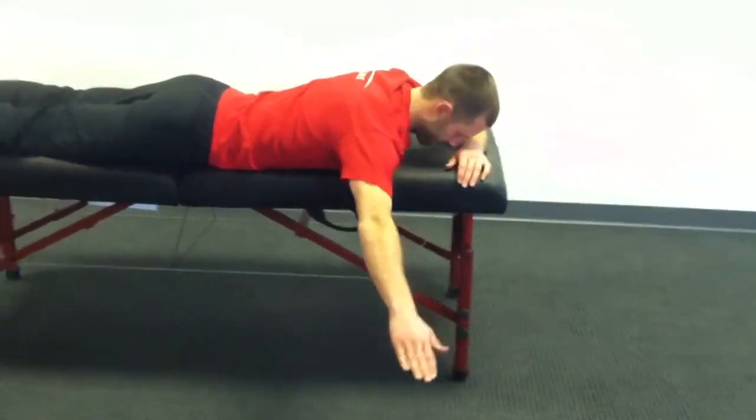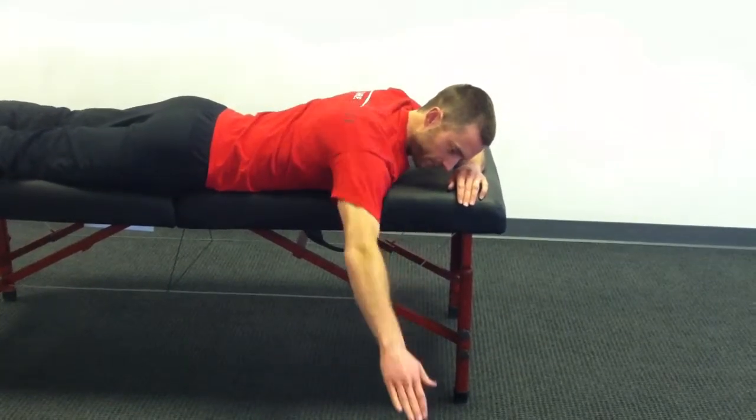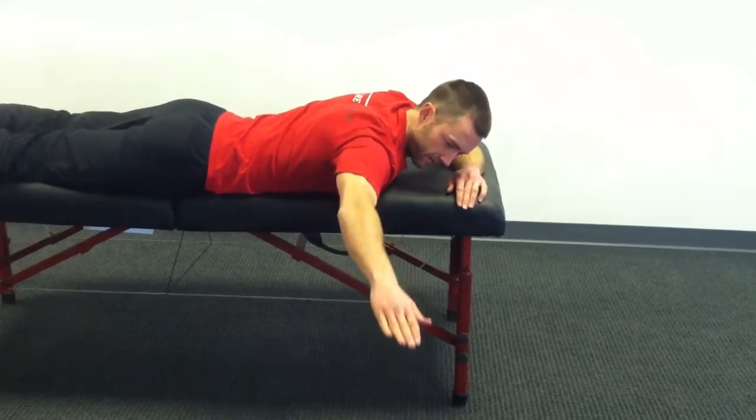Then you're going to come out to the side. Same thing here — retract the shoulder blade and then lift up. Retract the shoulder blade, lift up.